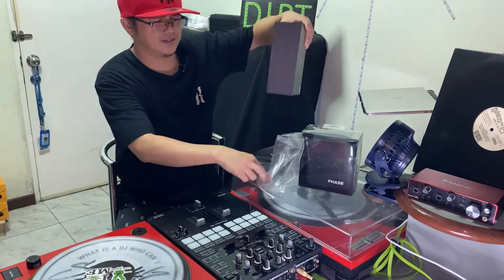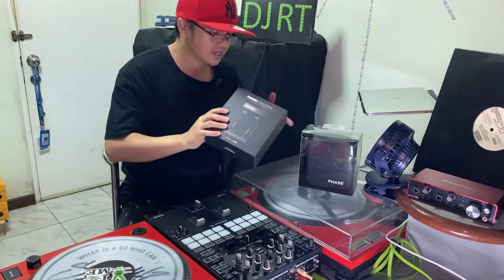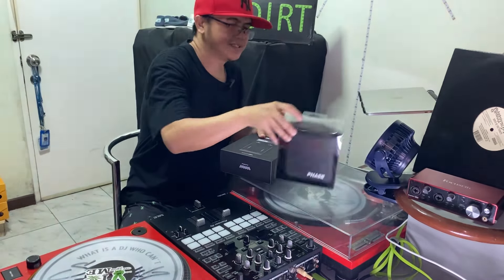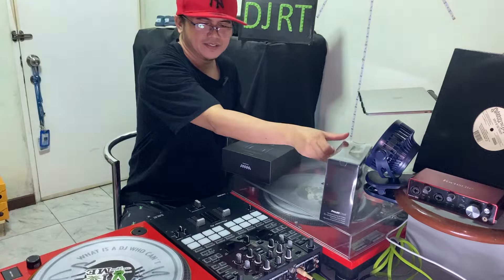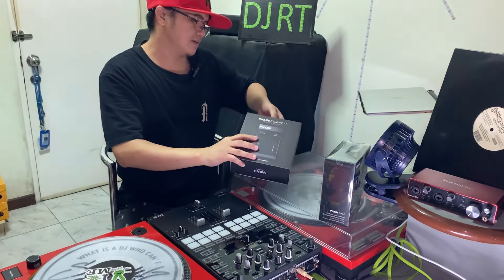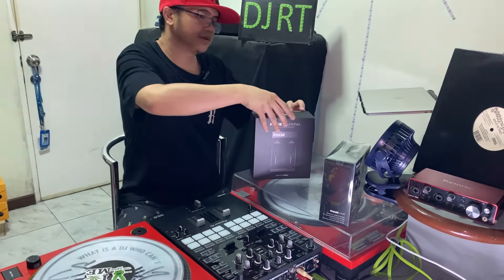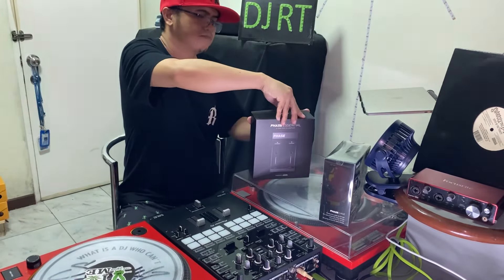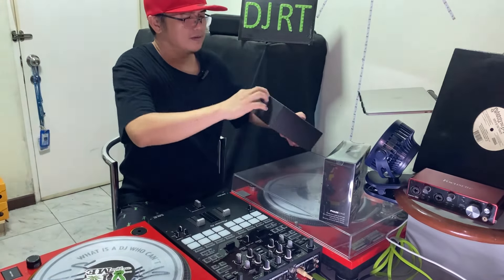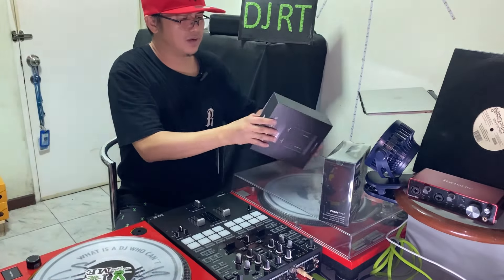I really like the PHASE Essential. There you go, it is out - I'm gonna put it right here. Let's check what is inside. Let's open right here. Wow, it's so tight!